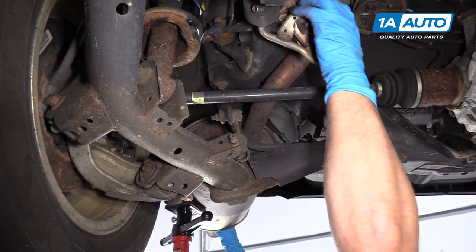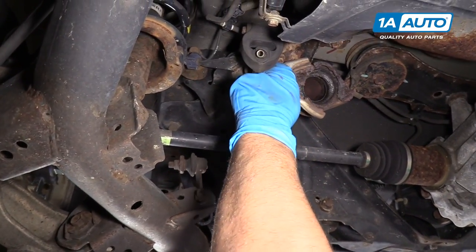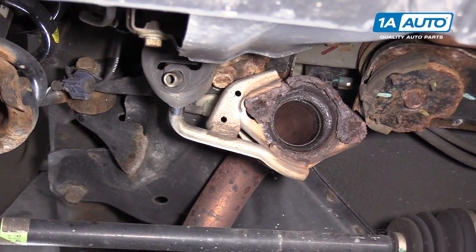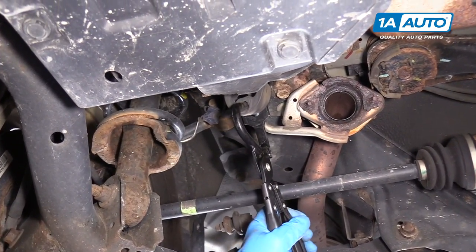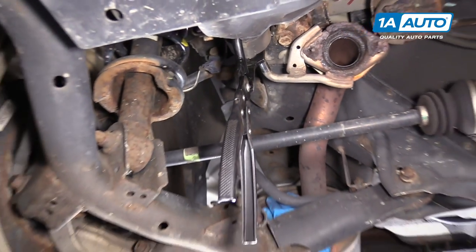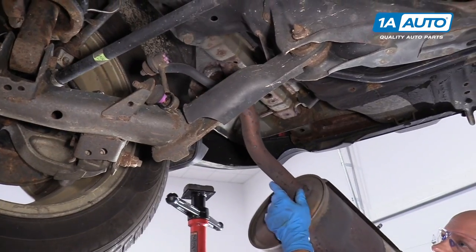I'm just going to support the back of that muffler while I get this hanger out. I'll use a pry bar, slide it up there and pry this hanger up. I'm going to try to twist this out. Actually, this is really rusty — this could almost break off. I'll use my hanger tool and just push this hanger through while I'm supporting the muffler. That's through — just leave that there for now. And just slide it straight back.